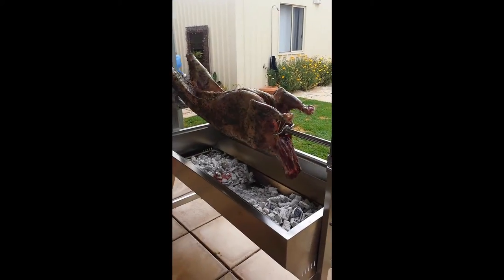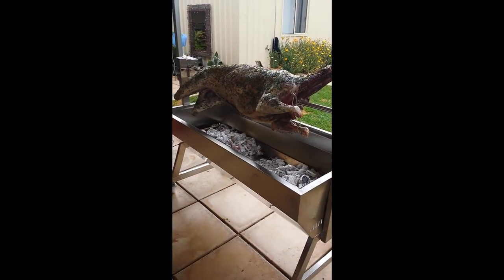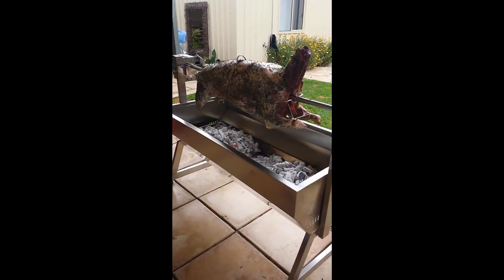In this video, we have the Spartan Spit Rotisserie. As you can see, it'll do a full lamb. This one was 19 kilos.